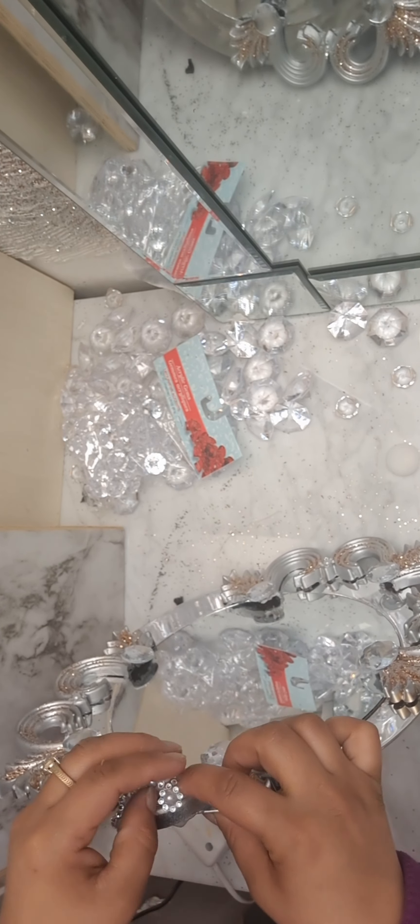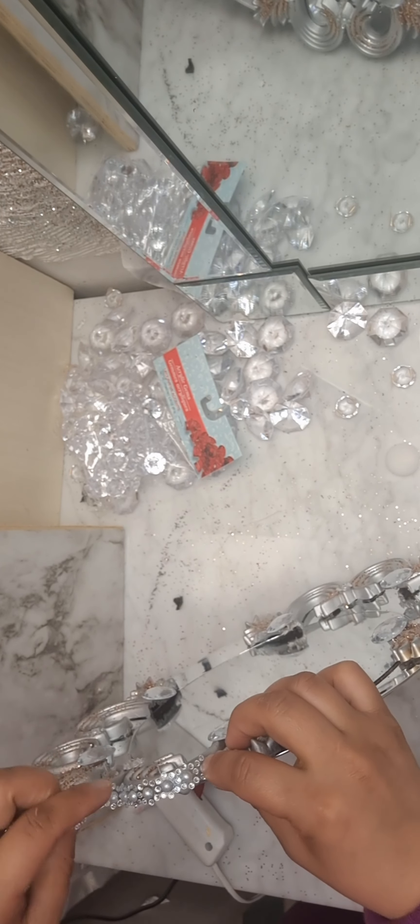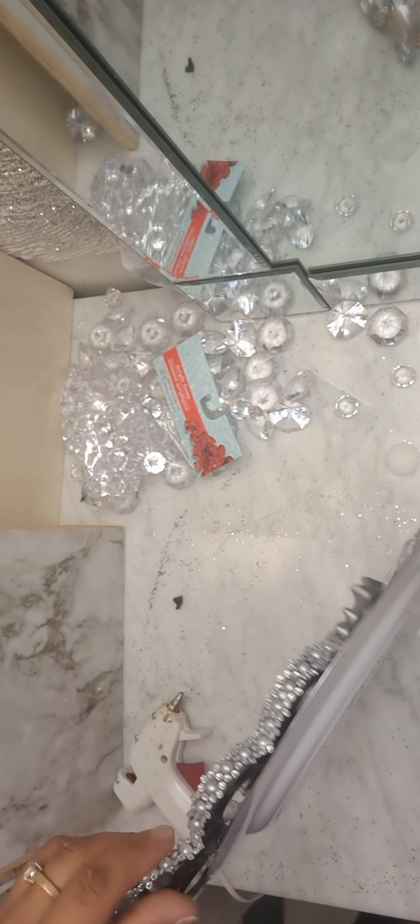Here I have some decorative gems that I'm using for these corners. At the end I decided to use them because they look really cute. I'm so happy that I decided to use this one.